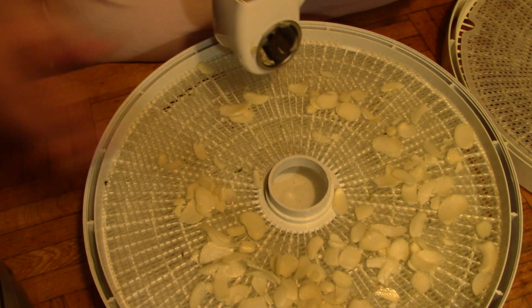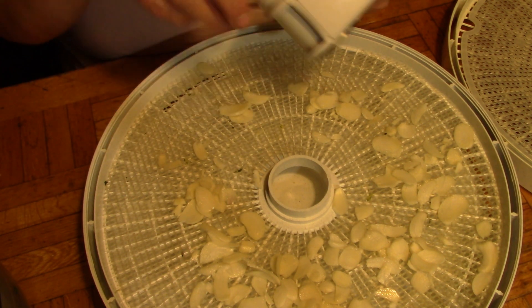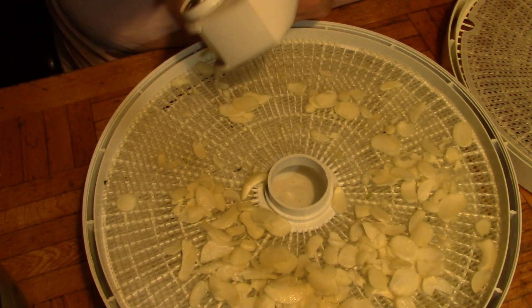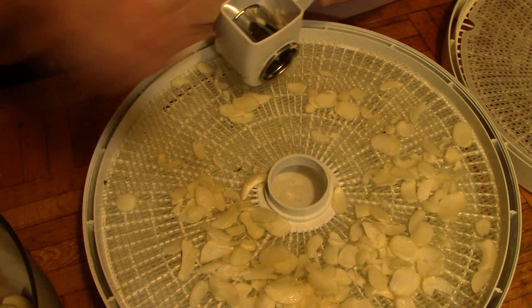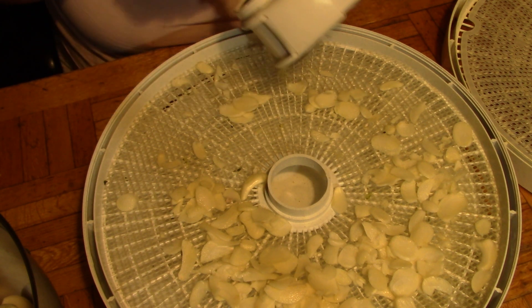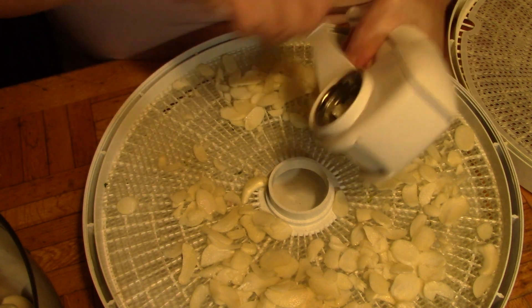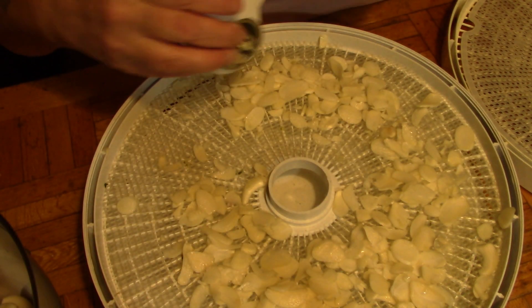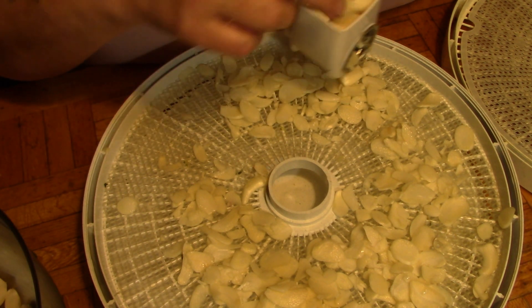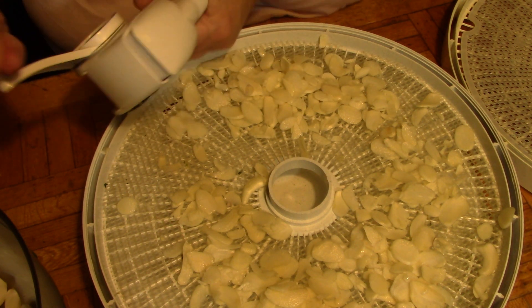I'm always going to have a jar. I vowed this year that I was not going to buy the dehydrated soup vegetables from the bulk barn because it's really expensive. This may be expensive, but I know exactly what's going into it. So I'm going to be making a soup jar with all my dehydrated vegetables and seasonings.